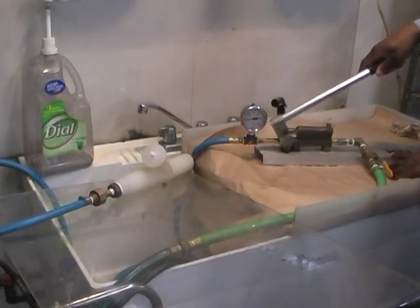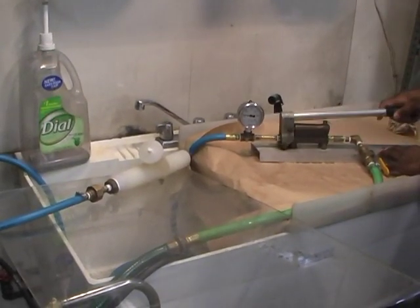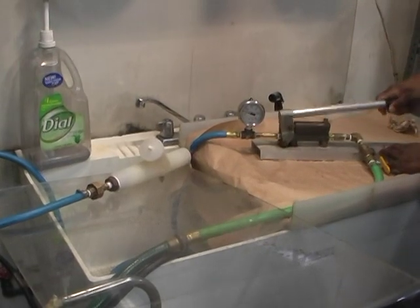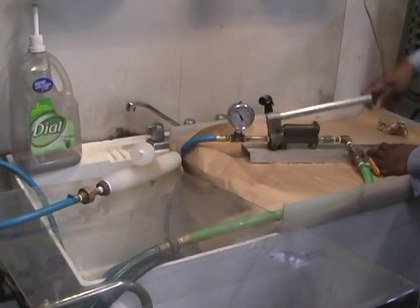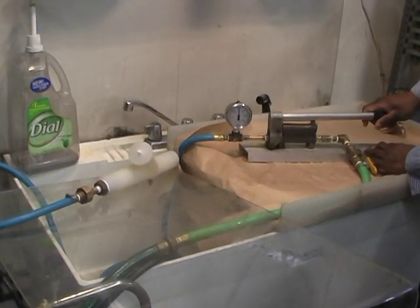Ready? Keep pumping, right? Go fast until you get to 150. Keep an eye on the hose. Okay, now slow down.